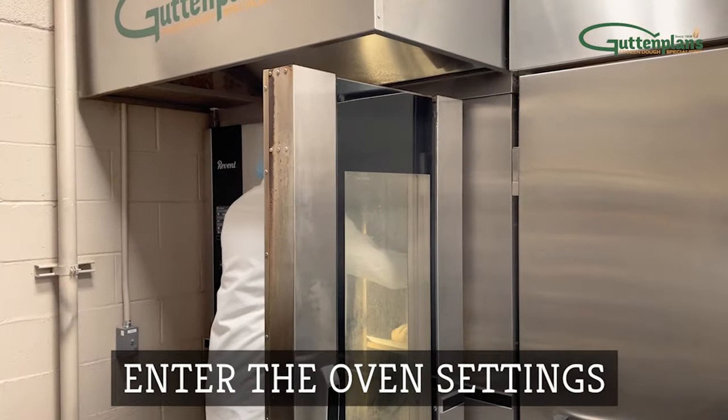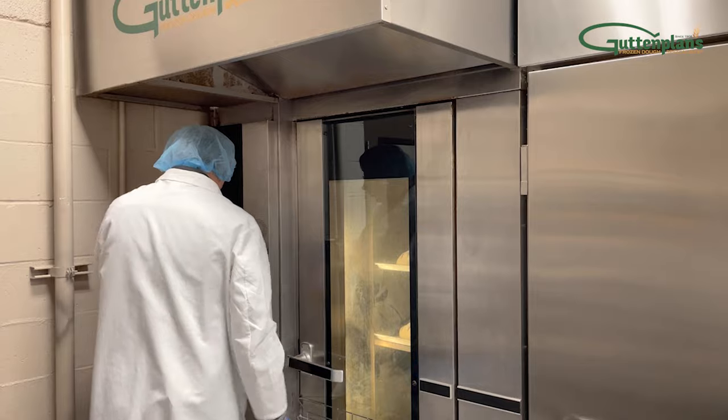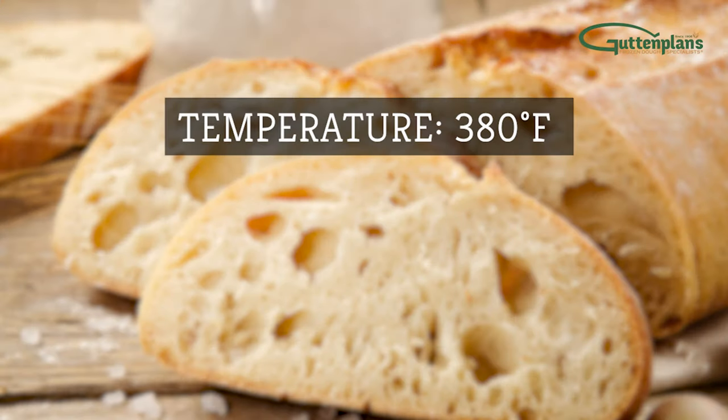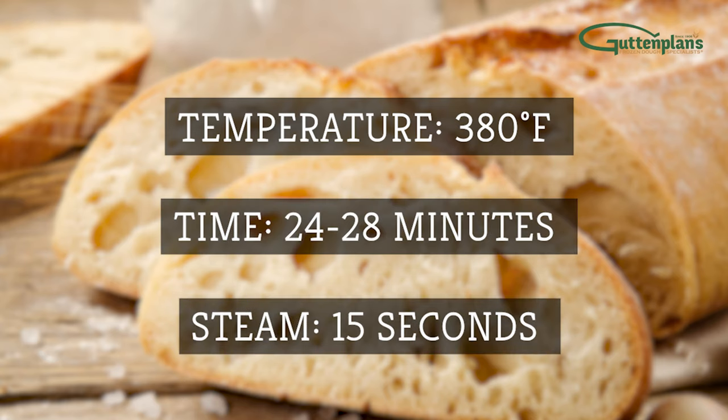Set the oven to your bakery's preferred settings with temperature, time, and steam. We recommend 380 degrees Fahrenheit for about 24 to 28 minutes with 15 seconds of steam.